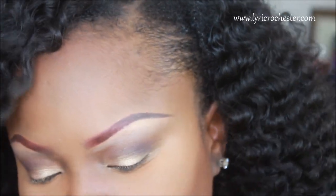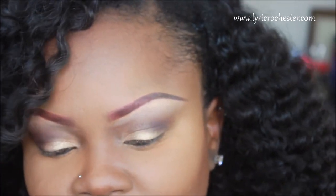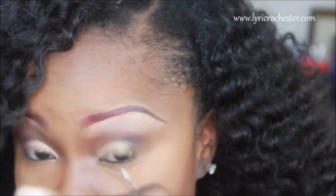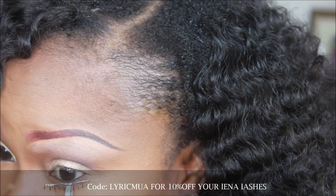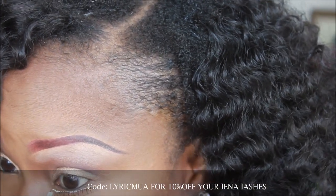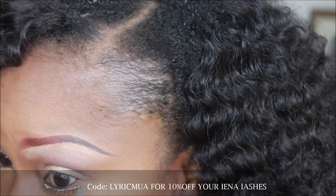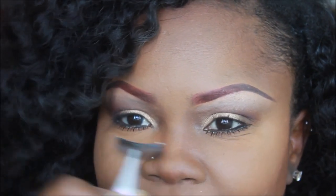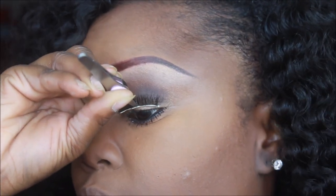Before I apply the lash, I'm going to take my ELF Turks and Caicos and a small brush and put some of that right under my bottom lash line. Then I'm applying the bottom lashes right underneath my lower lash line. For my top lashes I'm taking L'eyla lashes in L'eyo and I'm just going to stick these on.